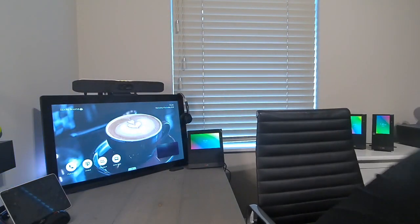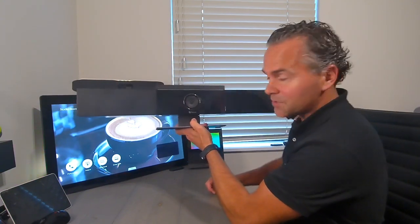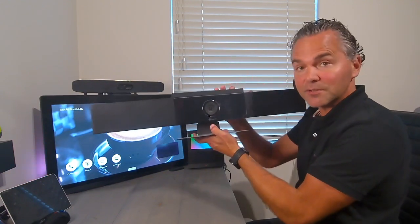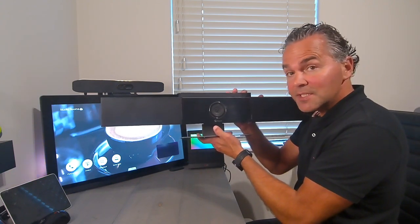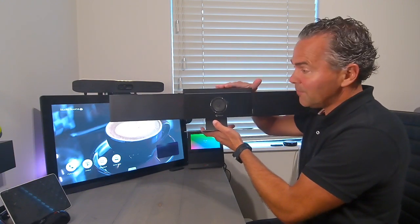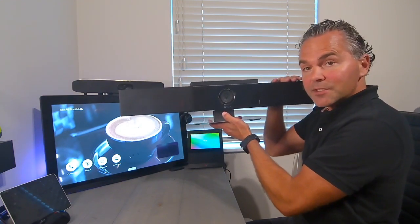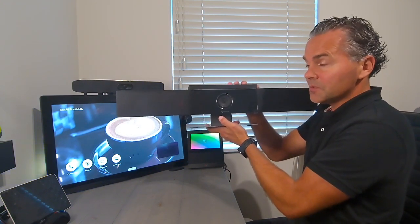This is the all-in-one Studio USB bar. It's a very popular soundbar at the moment. It includes everything — it doesn't include the codec, so it all comes through USB, which makes it a perfect and easy-to-set-up solution with the Poly Teams Room System. You just hook this device in and it becomes your mic, your camera with a 120-degree wide-angle lens, 4K, and built-in speakers — very easy to set up for small to mid-size rooms.